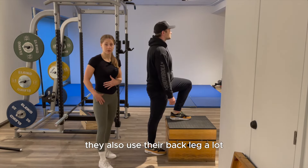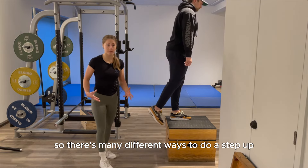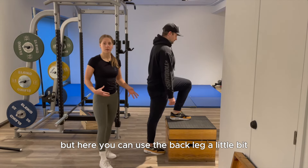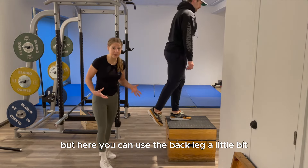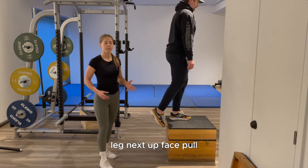Another common mistake is relying too much on the back leg. There are many different ways to do a step up, and while using the back leg a little bit is okay, the primary focus should be on pushing through that front leg.